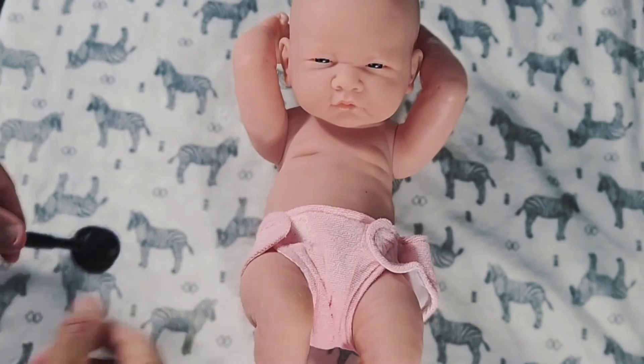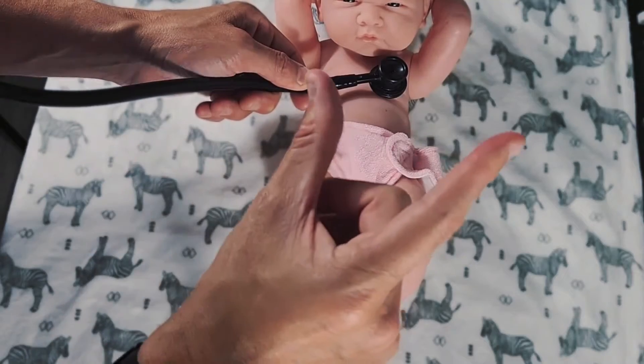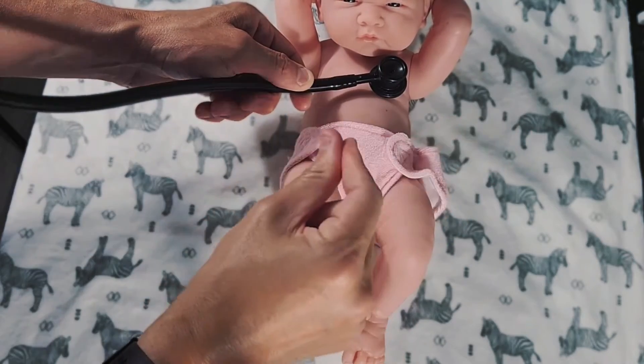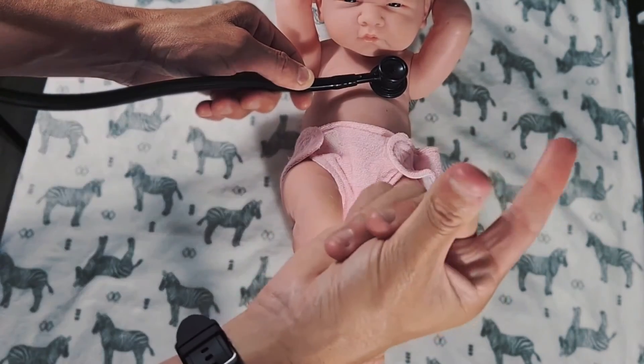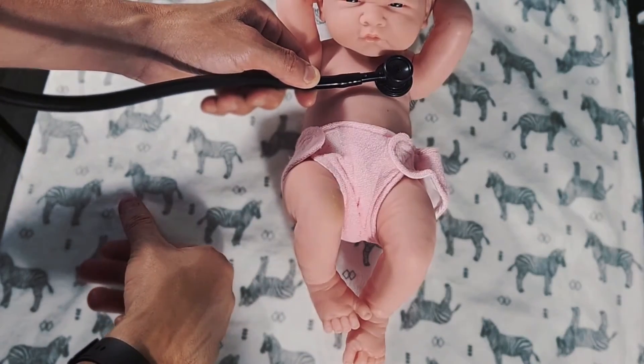The second trick is when you're actually listening to the heart, you're going to want to tap out your lub-dub. You can use your fingers, you can use your hand, or you can even tap out with your feet.